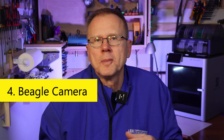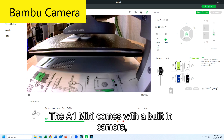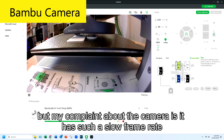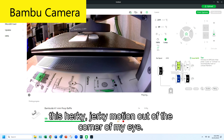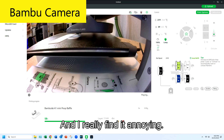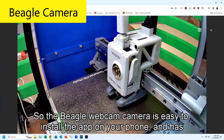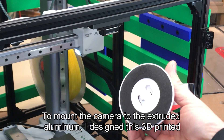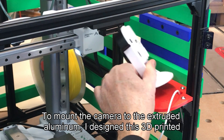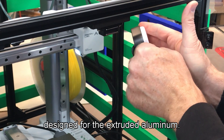Number four is the Beagle camera. The next upgrade is installing a Beagle webcam camera. The A1 Mini comes with a built-in camera, but my complaint is it has such a slow frame rate. When I'm monitoring a print on my computer, it's very distracting to see this herky-jerky motion out of the corner of my eye. The Beagle webcam is easy to install via the app on your phone and has lots of features including live monitoring and time lapses of your prints. To mount the camera to the extruded aluminum, I designed this 3D printed support and used standard mounting brackets designed for the extruded aluminum.